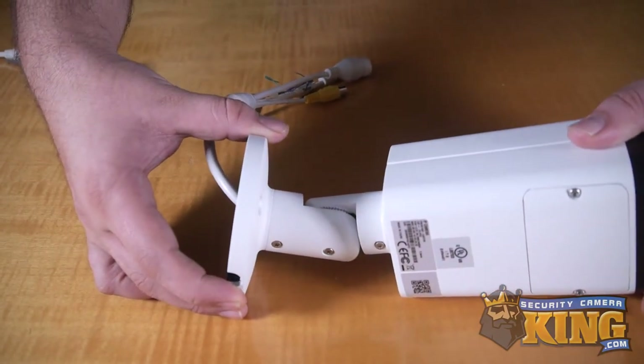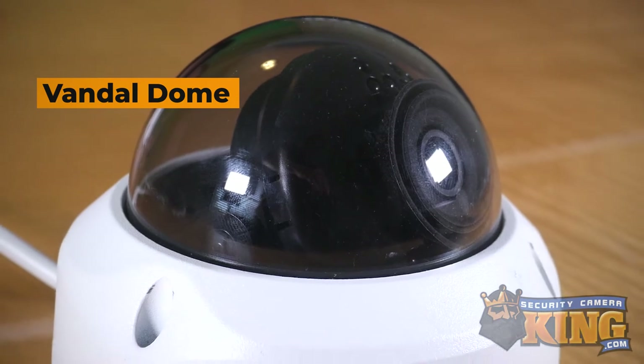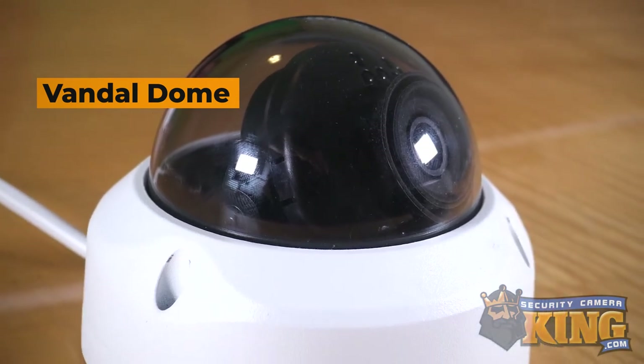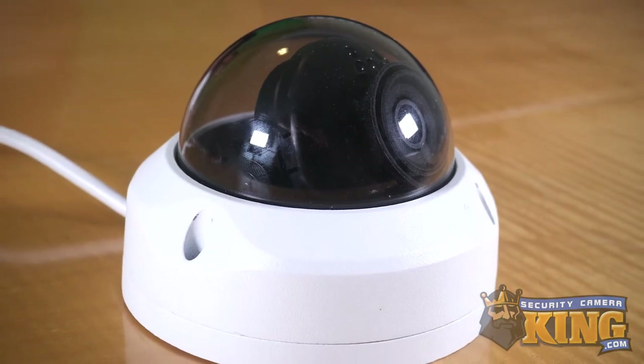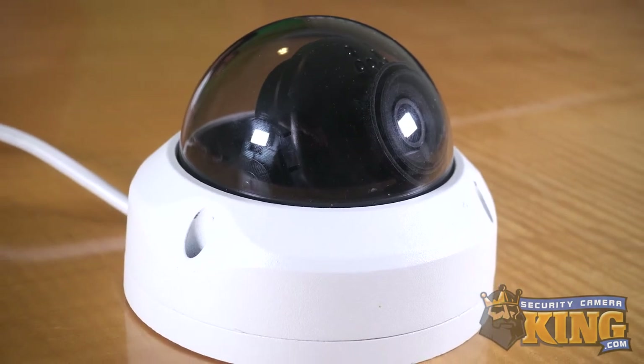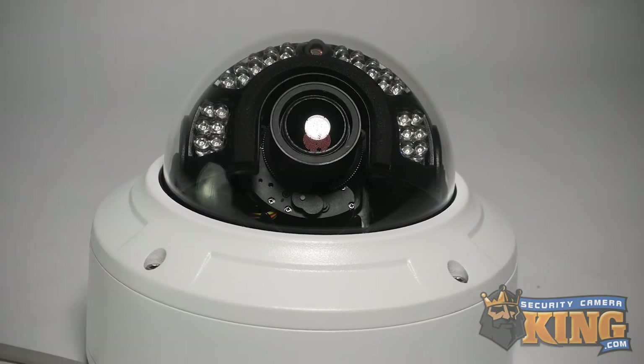Vandal dome cameras are built to be more discreet than bullet type cameras. Because of their round shape, they can be hidden a bit more easily than bullets. They also feature tinted dome shieldings that prevent passers-by from knowing exactly where the lens is pointing. These dome housings are also far more durable and protect the camera's lens itself from harm.